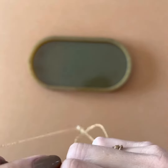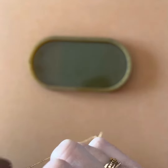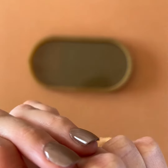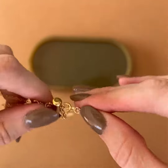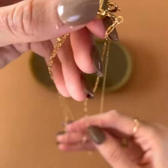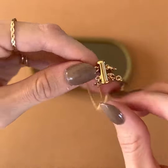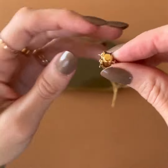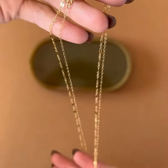Then come over here — it can be a little bit tricky, but once these are on you don't ever need to do this again, unless you want to swap out your necklaces. So then it's going to look like this — you're all together. Let me flip it like this because this is the shorter one, so like that.